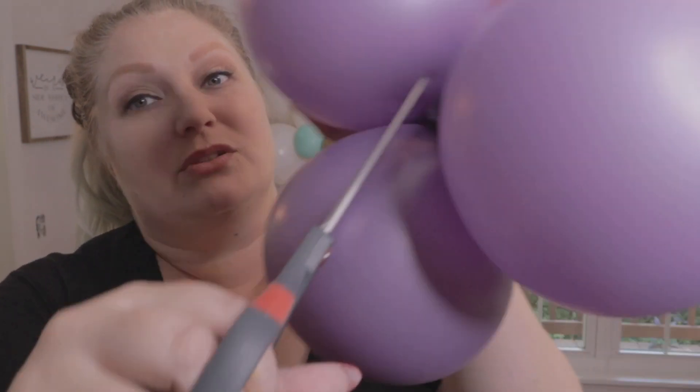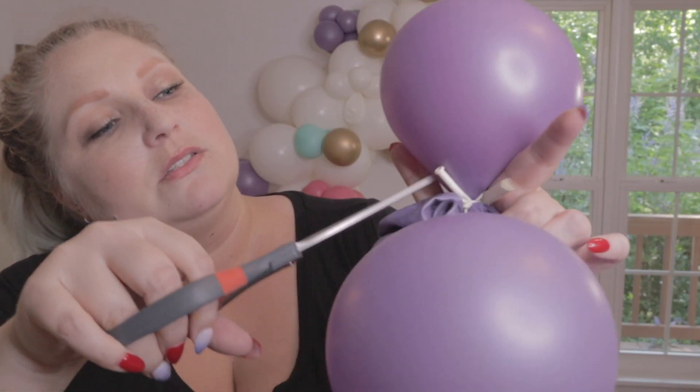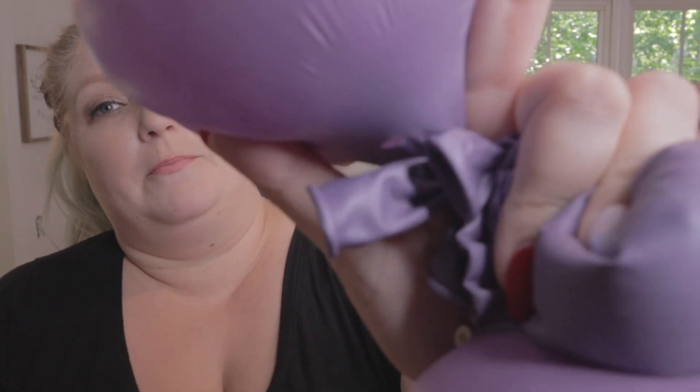So like these purple ones, they're still pretty firm. I think they'd still make a little bit of noise if I just stabbed it. So check this out. This neck method is the best, you guys, I'm telling you. Bam. Okay, I'm going to deflate the rest of this thing.